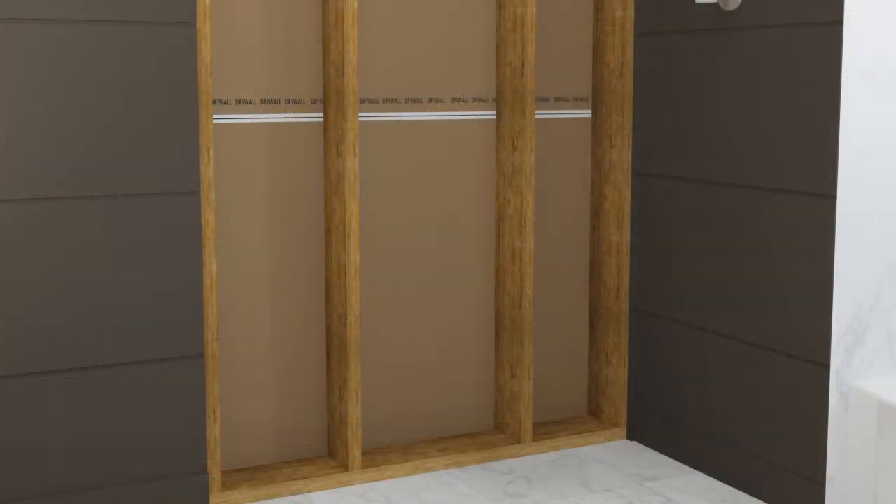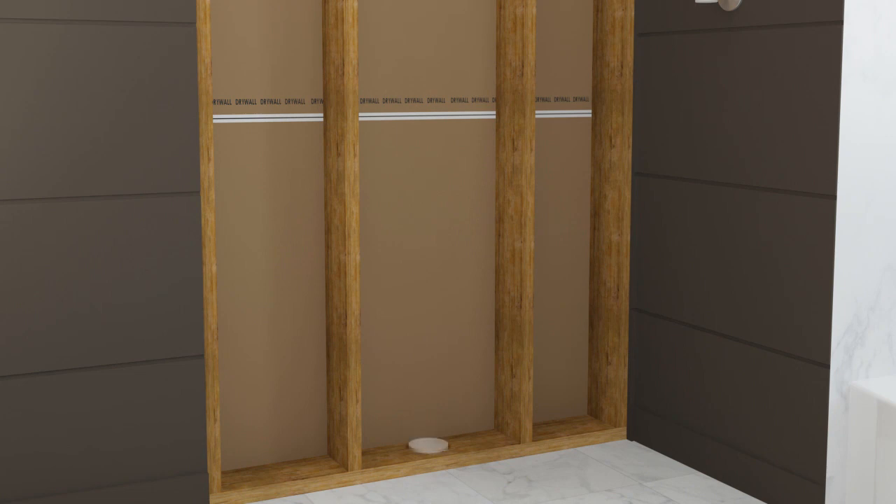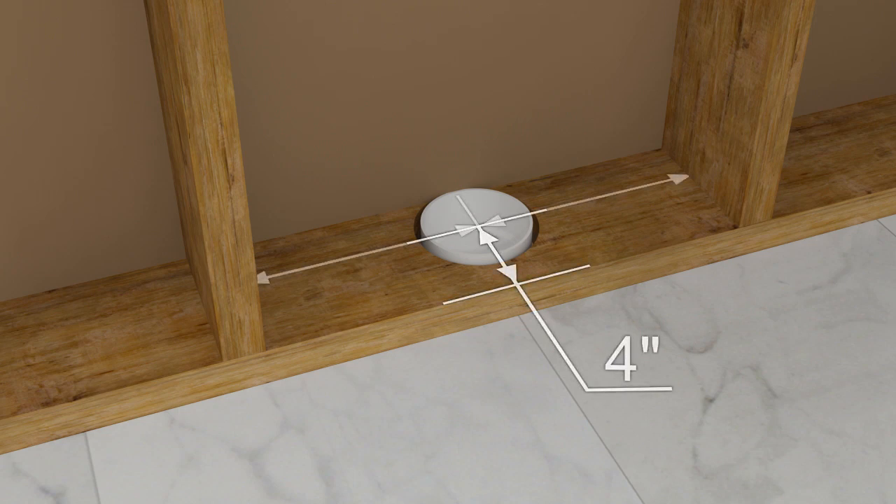Construct the framing using 2x6 studs, allowing for a minimum stud pocket of 18 and 7 eighths inches. The waste outlet may need to be relocated for this product — have a qualified professional relocate it if necessary. The center of the waste outlet should be 4 inches from the front edge of the framing, centered in the stud pocket.